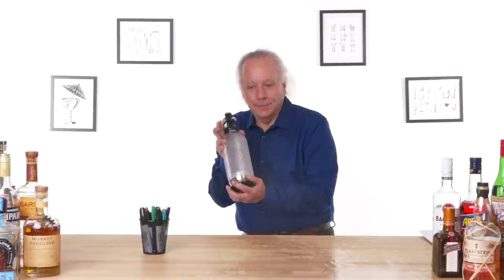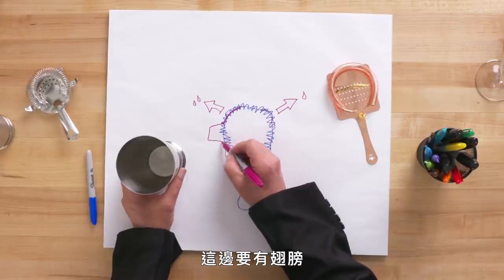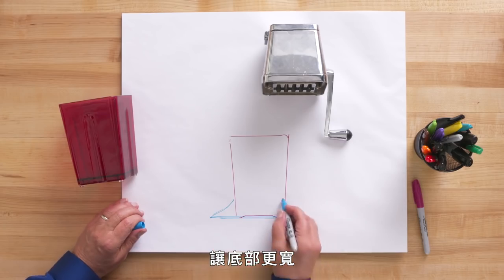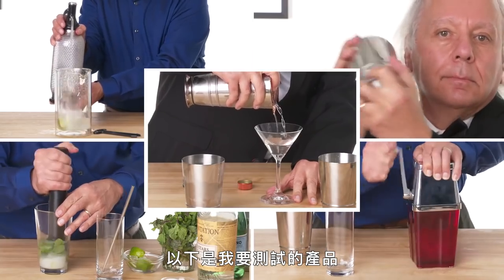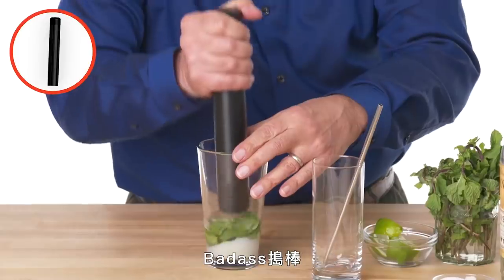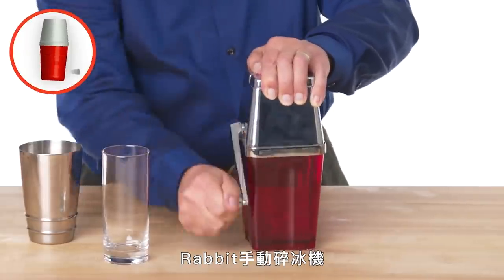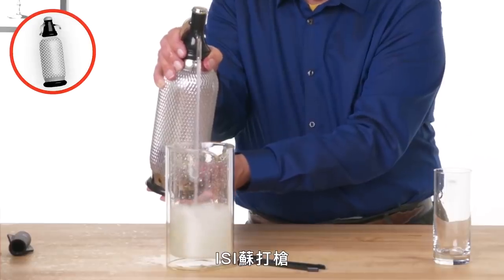Hey, puttin' head. I'm Dan and I've been designing kitchen gadgets for 40 years. I'm going to test some barware gadgets and see if I can find a way to make them better. These are the products I'm going to test: the Craft House Boston Shaker, the Rectec Cocktail Strainer, the Badass Muddler, the Rabbit Retro Manual Ice Crusher, and the ISI Soda Siphon.